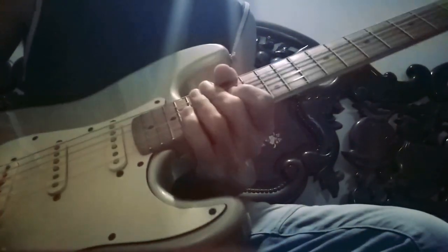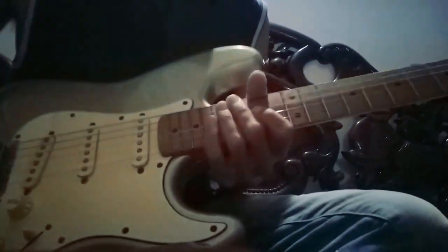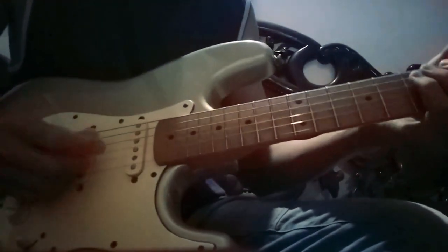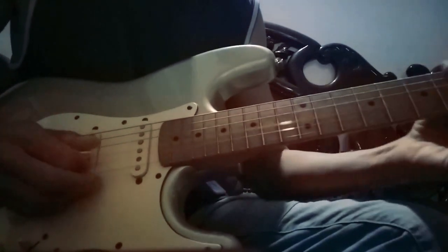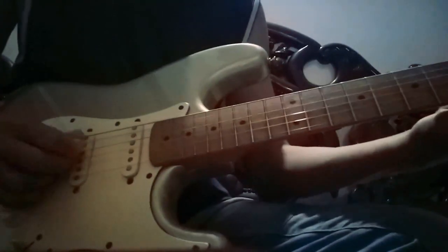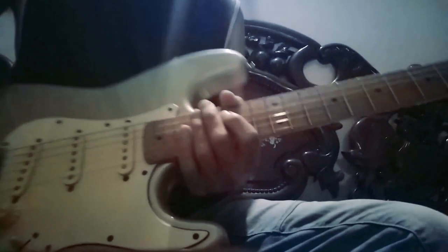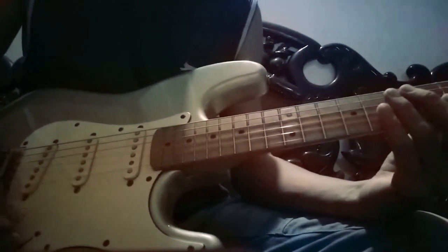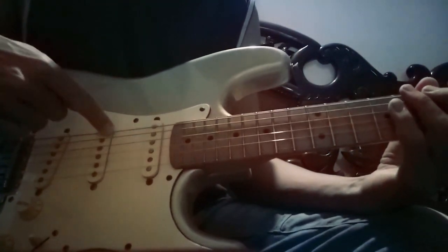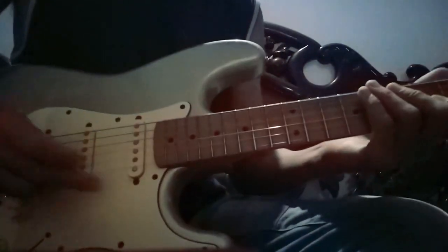I don't check all the pickup positions, I just want to check the neck and the middle. This is one, so that's the sound — but this is the sound, too loud. Let's check the same with the bridge and the middle — it sounds like this.